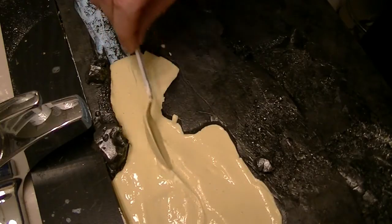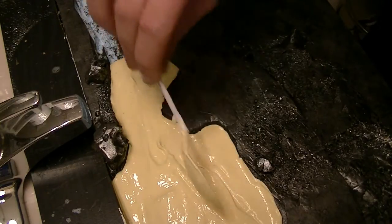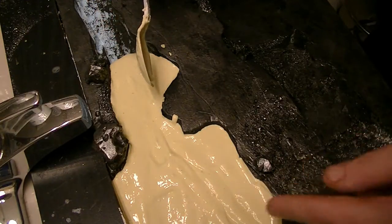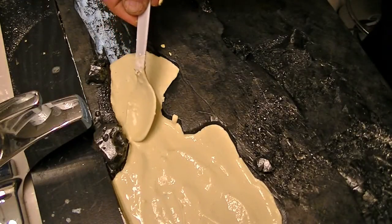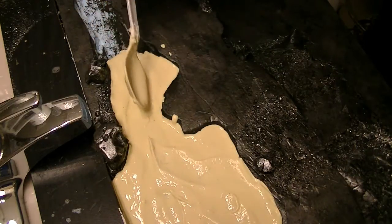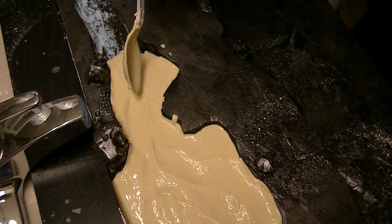You just want to texture it by running the spoon through — like that. See those waves and the ripples? You can do all kinds of designs in here. Just want to make it look like some kind of a flow through here. And then after this dries, that's when you go to paint. And that's what will be next.